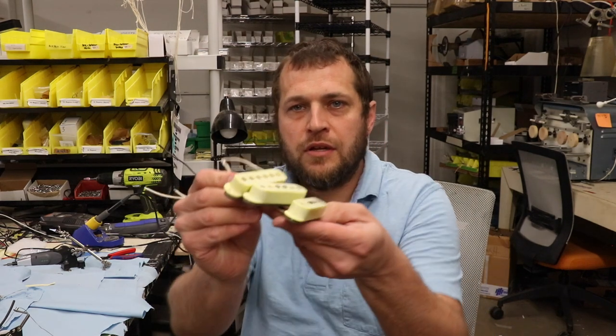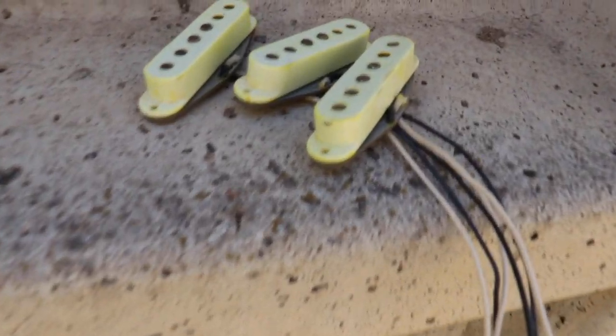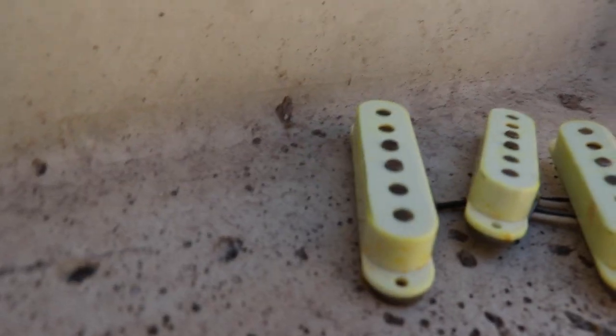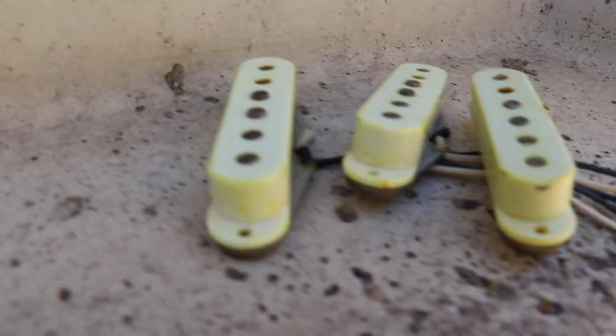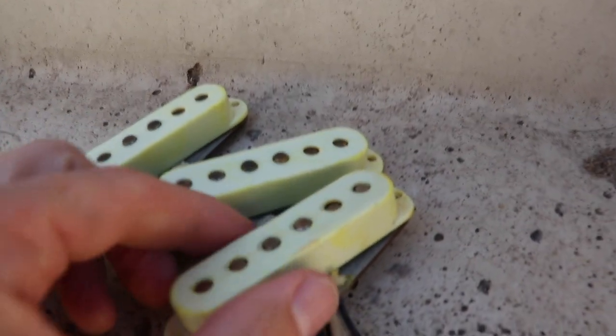Hey everyone, Brian Porter here. Happy Monday from the Porter Shop — we're here in the production area, excited to share some new custom shop relic strat pickups. We're going to fly over these to show you some up close. We wanted to do an aged set of pickups, but not just an aged set of something we've already done — this is kind of a hybrid of two different models.